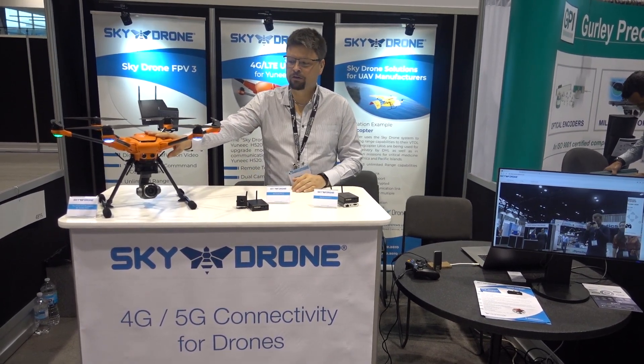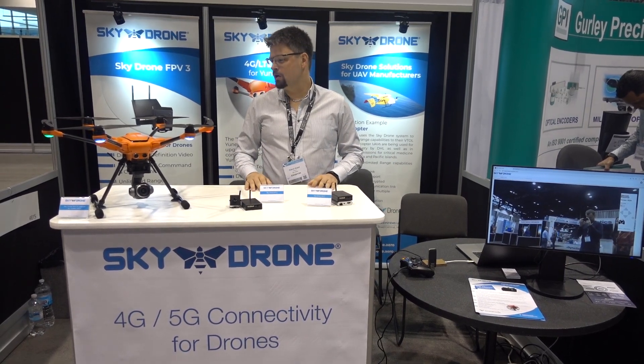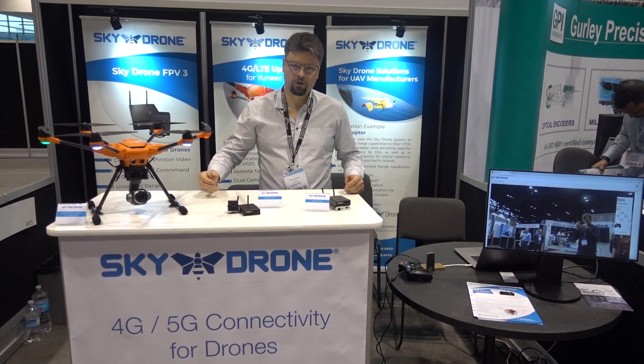Good morning, we're at the Saturn booth in Chicago at the Exponential Exhibition. We got a unique H520 here with our 4G LTE upgrade. Inside the device we have a SIM card that connects to the cloud and we establish a connection between the drone and our receiving client.